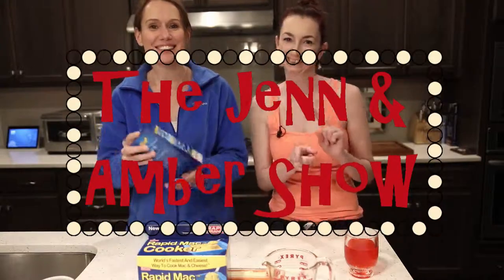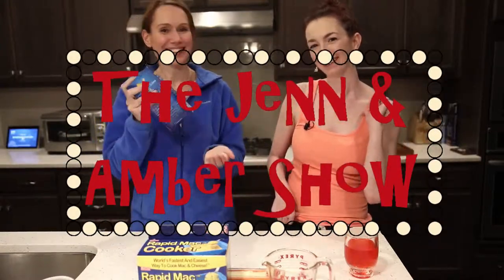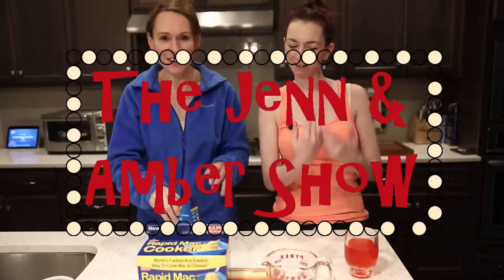Hi, I'm Jen and I'm Amber and this is our show.